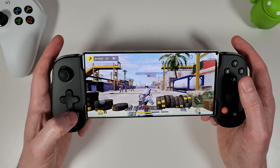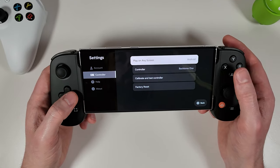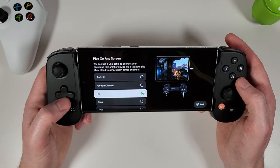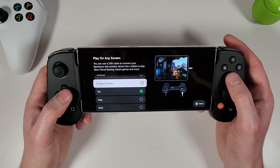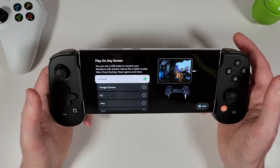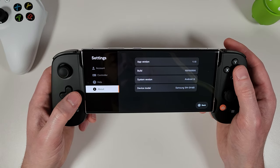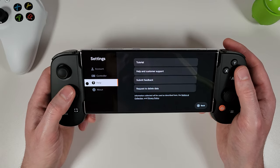In the settings, under 'Play on any screen,' you can select your desired device — PC, Mac, iPad, or Chromecast — plug the controller in and it'll work with that device. You can also update the firmware from here if updates are available, though there are none at the time of recording.